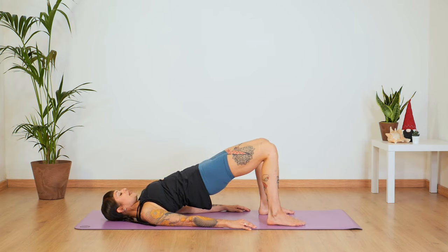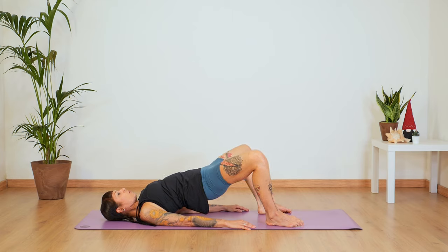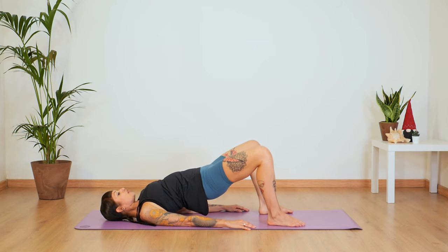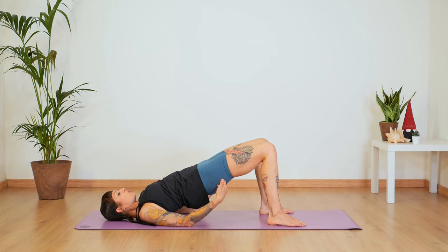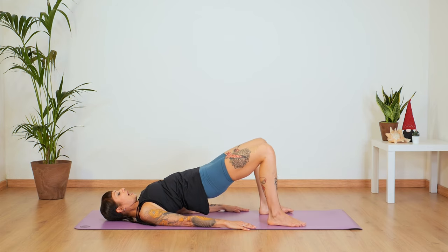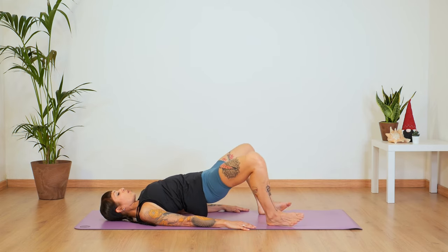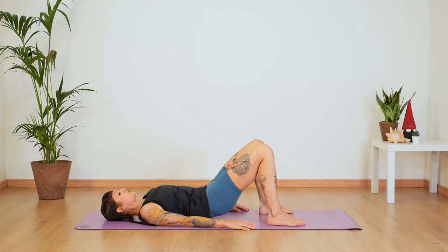Now stay here and open your legs. Think about opening your knees and close. And two and close. Exhale three, four, five. Make sure that your glutes still press up. Let's do two more — open and close, open and close. Stay here. Inhale at the top and exhale. Roll your spine down one more time and find your neutral.